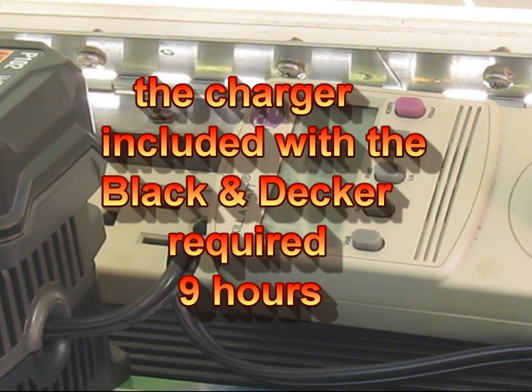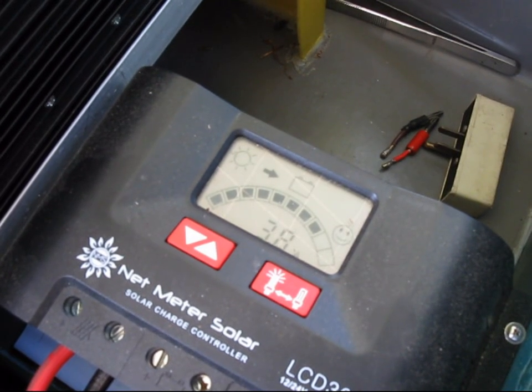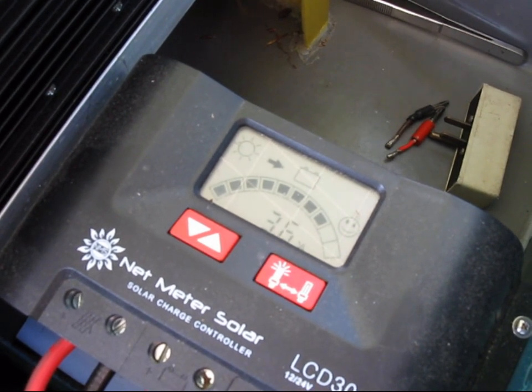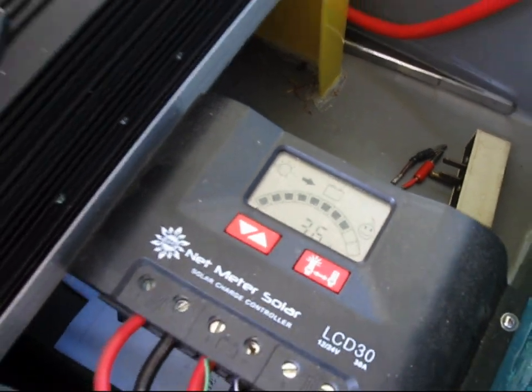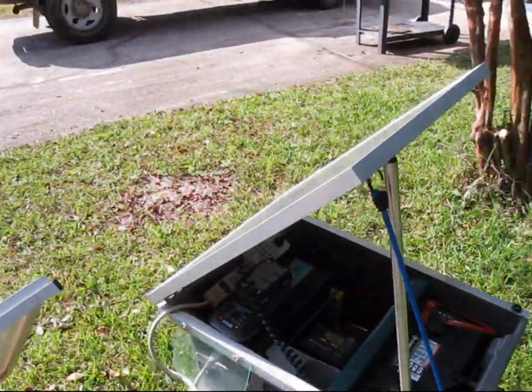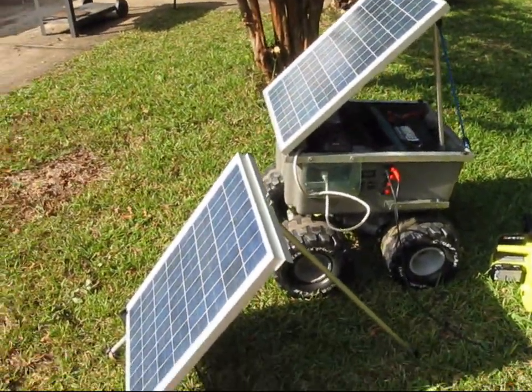The nice thing about the Ryobi is it comes with a quick charger — it should charge in an hour. It's drawing 51 watts; that's the charge controller reading the amperage going into the system: 3.8 amps, though it reads low — probably closer to 4. It's a little overcast so these two 40-watt panels are not up to full performance right now.